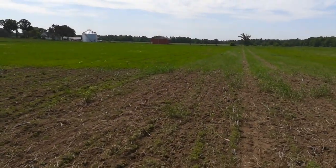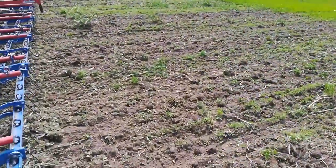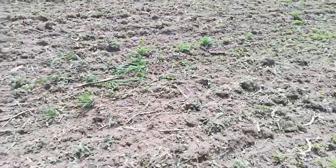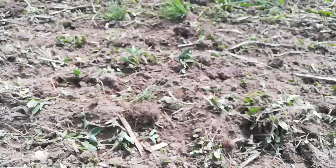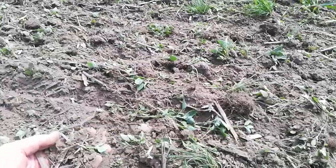The tine weeder does a decent job of eliminating weeds — even the ones that are pretty entrenched. It's taking them up, and I'm hoping it's obviously doing the same thing in the wheat.